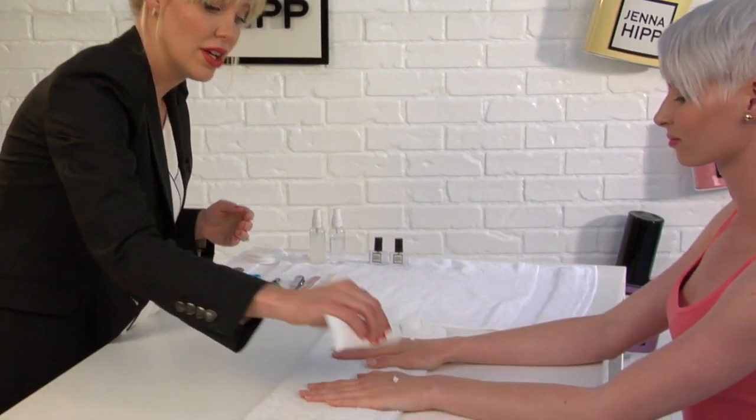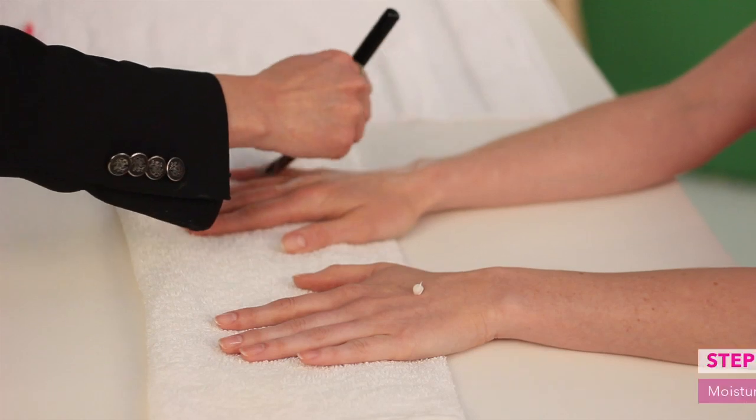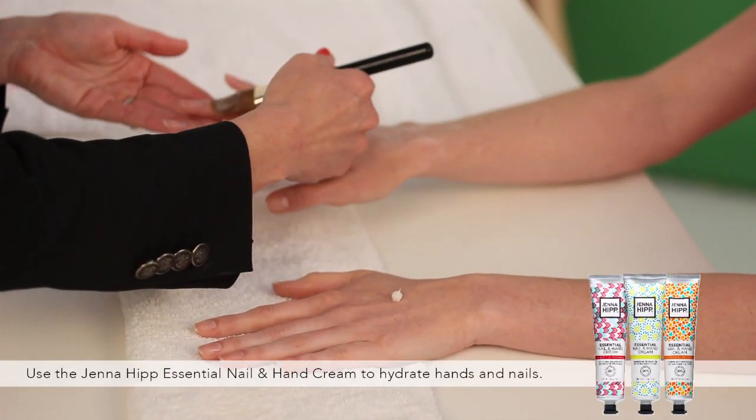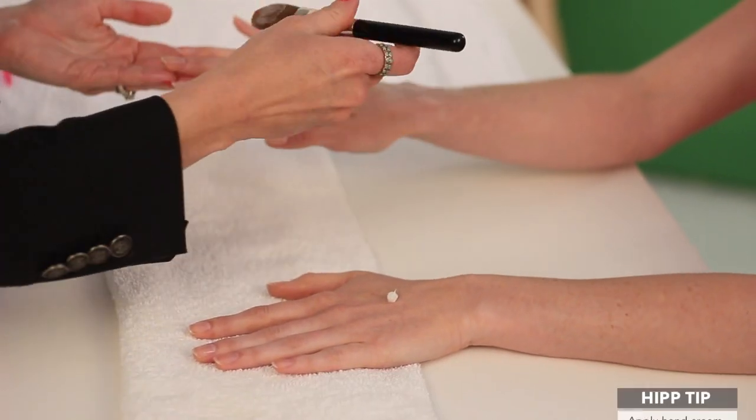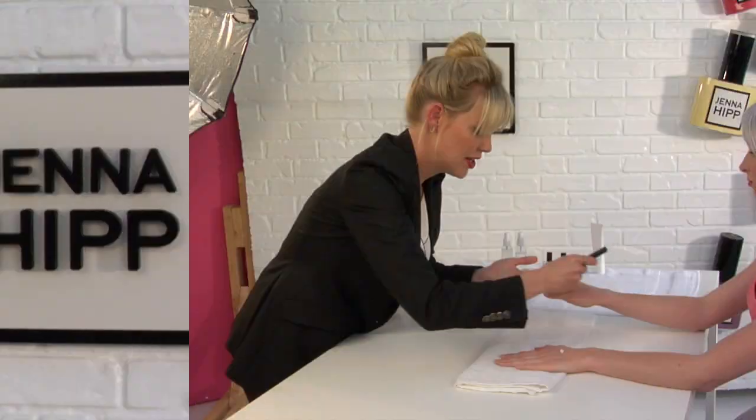What would a beautiful manicure be without beautiful skin? You want to make sure that we fully moisturize the skin by applying some moisturizer. I like to use a foundation brush to blend in the moisturizer on the skin — this will keep the product right where you want it, especially now that you've just painted the base coat. The foundation brush gives you complete control as to where the product goes.